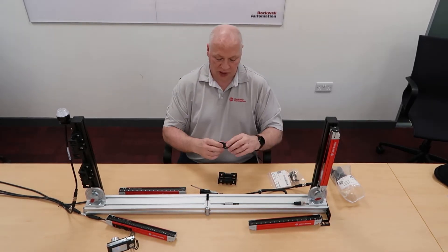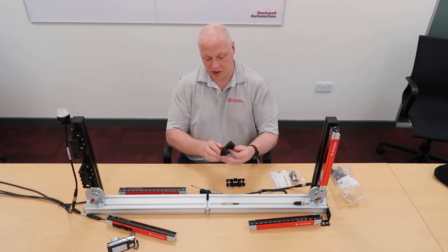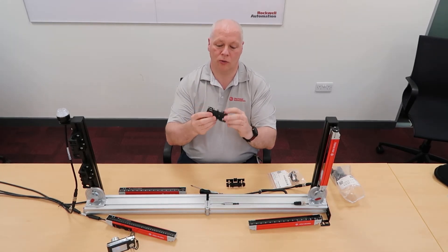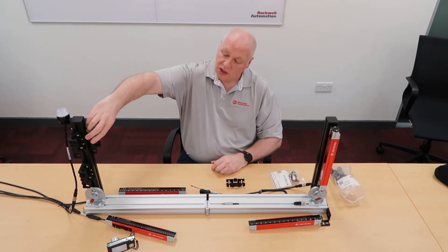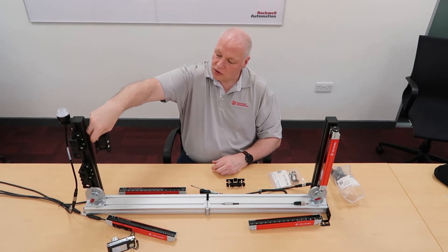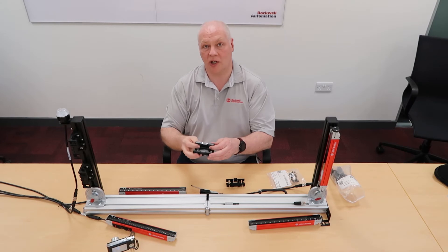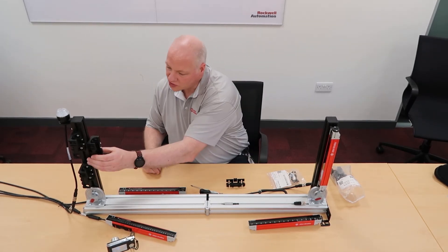Now the side mount bracket. This is a really neat and versatile bracket. You've got three different ways you can mount this — there are mounting holes on either side and the back, so it can go onto the machine in multiple orientations. Whether it's upside down or turned around, it's entirely up to your setup. It's very versatile overall.